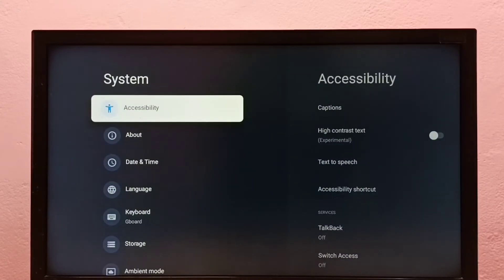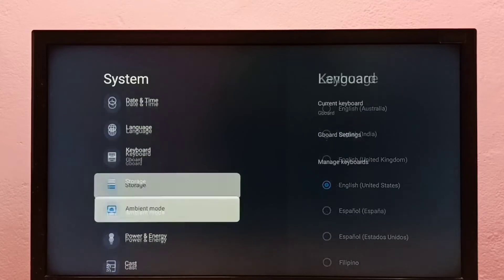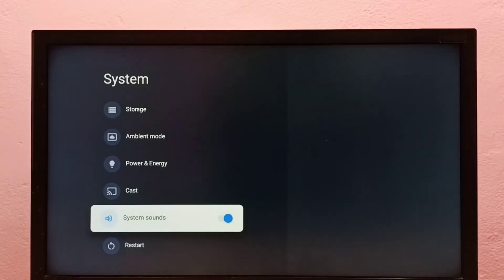Then go down and select System Sounds. Right now it's on — to turn it off, press the Select button on the remote. System sounds or menu sound is now disabled.